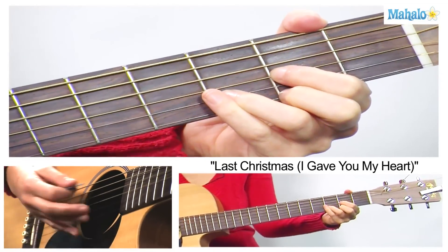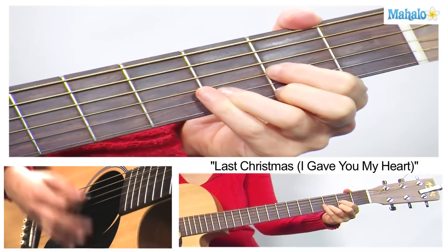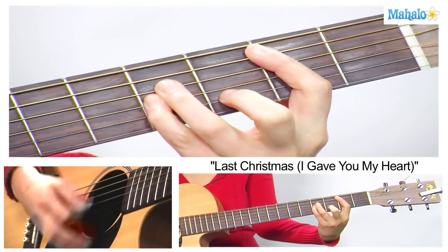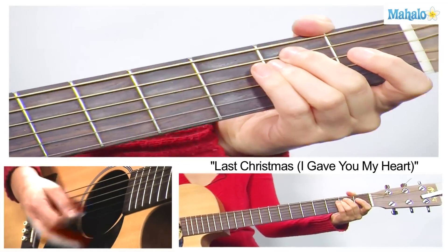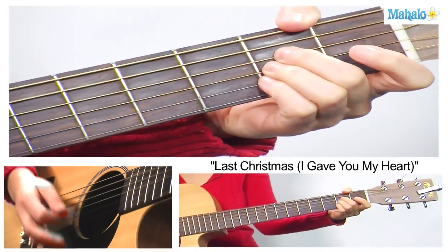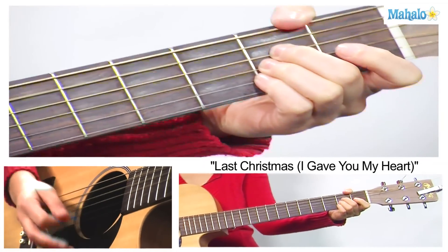Last Christmas, I gave you my heart, but the very next day, you gave it away. This year, to save me from tears, I'll give it to someone special.